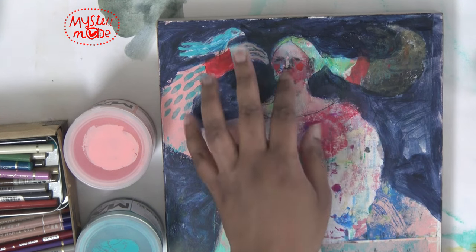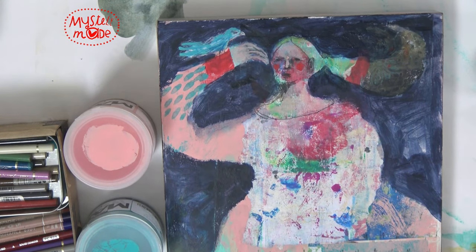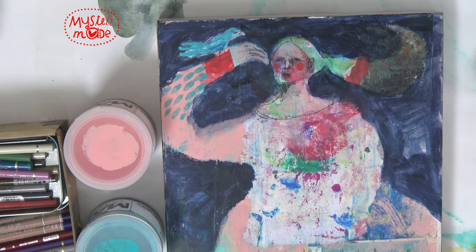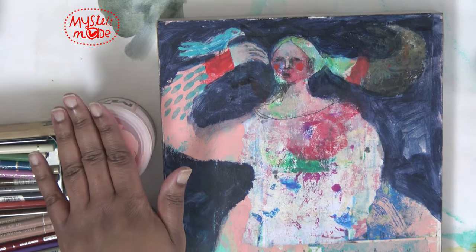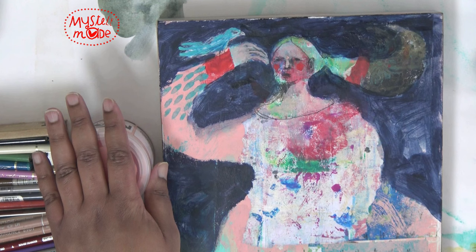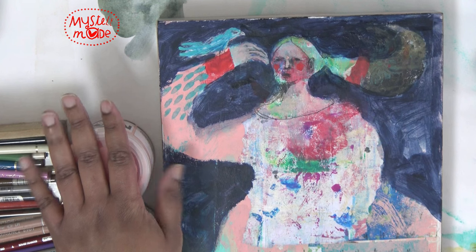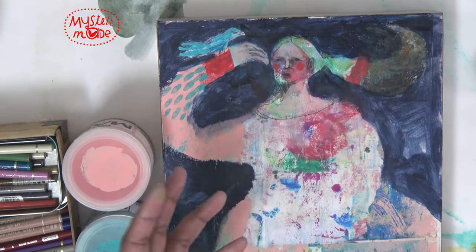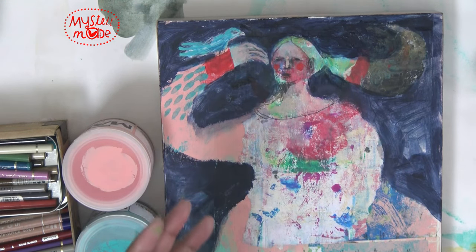That's one of those things where in the past I would have felt more beholden to spell that out. But in the past few years I've learned that it is a really good thing to leave room for the viewer to engage with the painting, and that means you don't have to spell everything out.